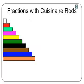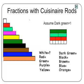For example, if we assume that the dark green rod is one whole, then the light green rod will be one-half, the red rod will be one-third, and the white rod will be one-sixth. All the other rods are, in fact, some fraction.